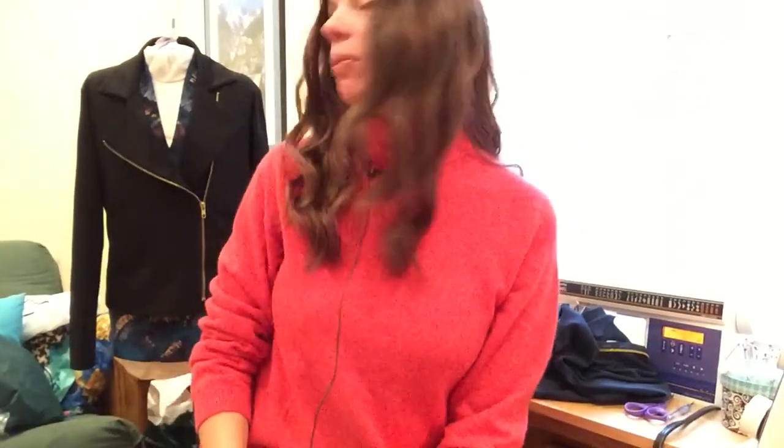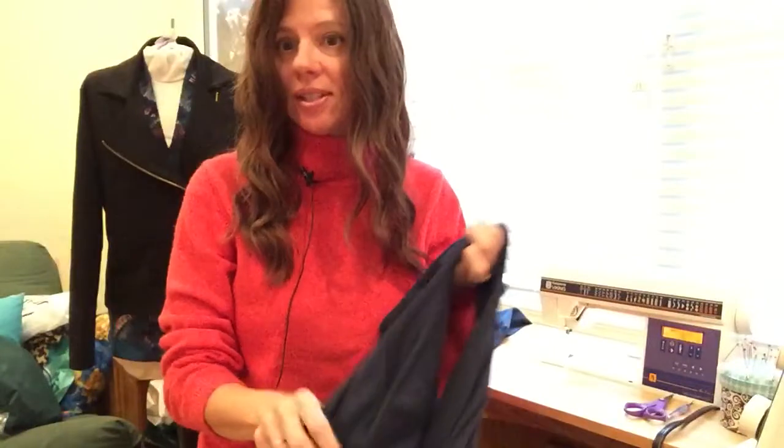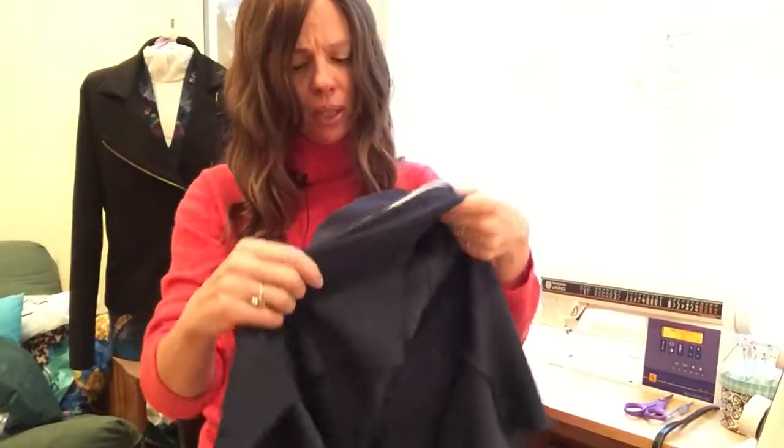Hey, Christine Jensen sewing friends! We're back today sewing the iconic moto jacket. We're going to sew our next section — sewing the sleeves into the body of the jacket, including the sleeves and side seams.